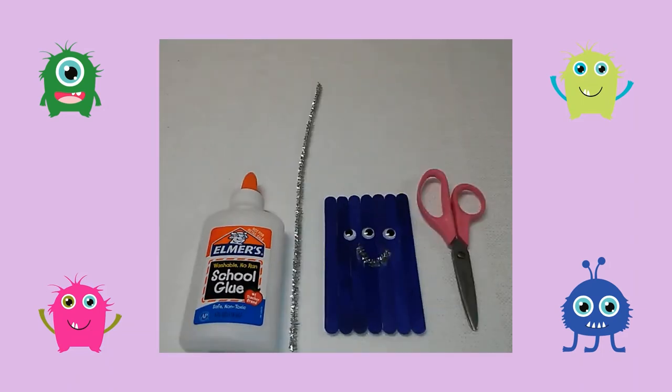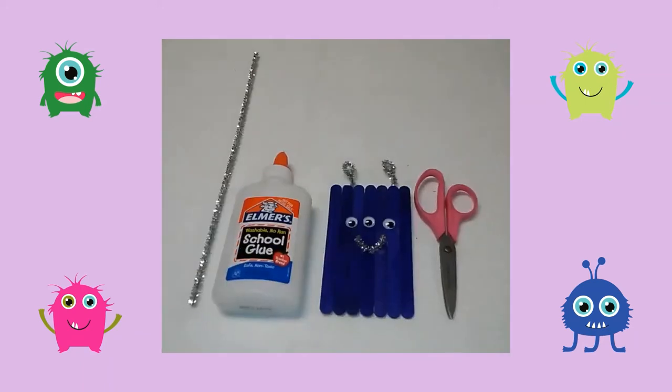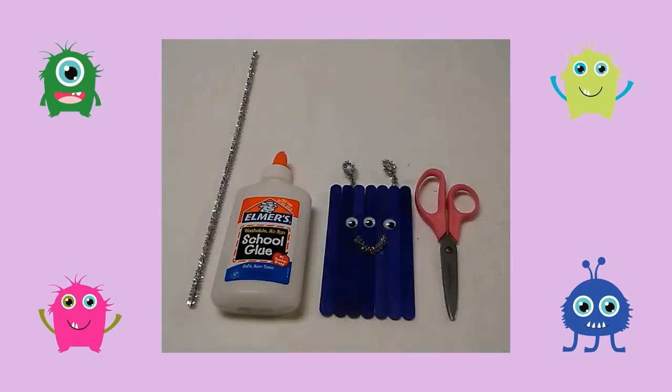Next I cut a small piece of pipe cleaner to create a mouth for the monster. Then I cut two small pieces of pipe cleaner and twisted the ends to make small circles.